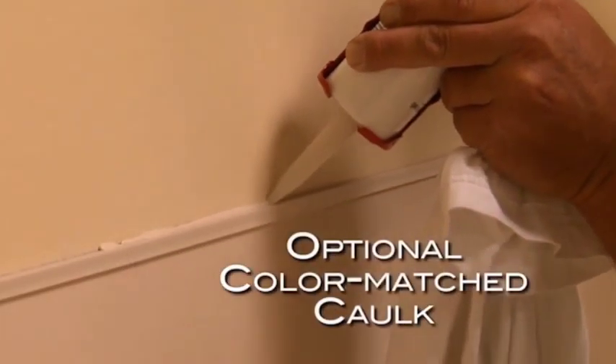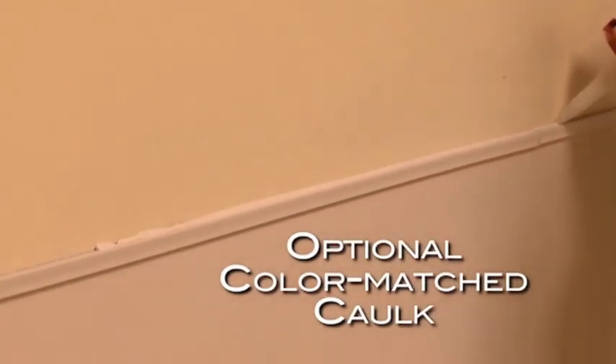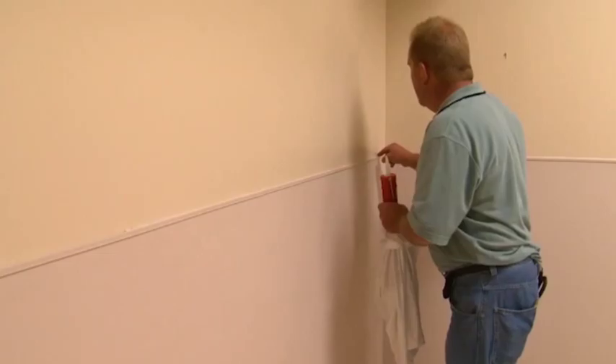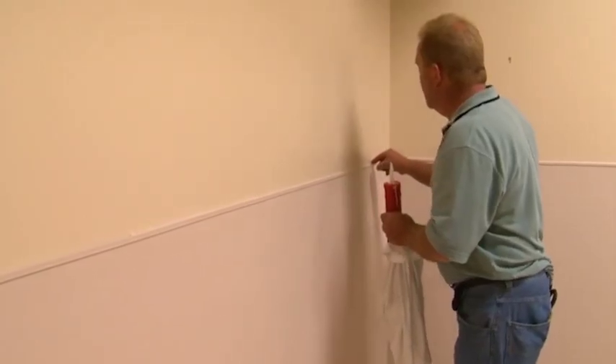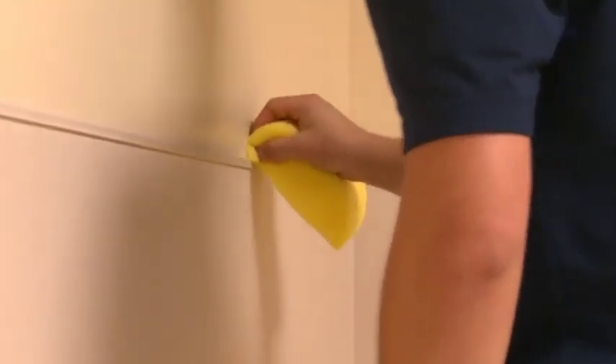CS color-matched caulk can be purchased separately for use at wall covering joints. When caulk joints are specified, a gap is required between sheets. Do not make this gap less than 1/16th of an inch wide. When the wall covering installation is complete, be sure to remove any excess adhesive residue with soap and water.